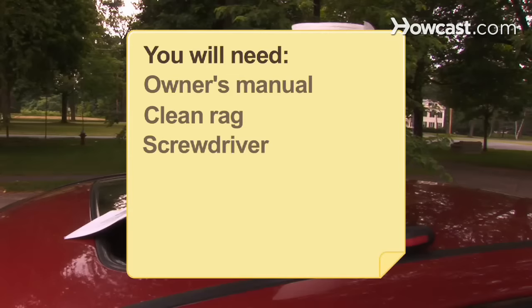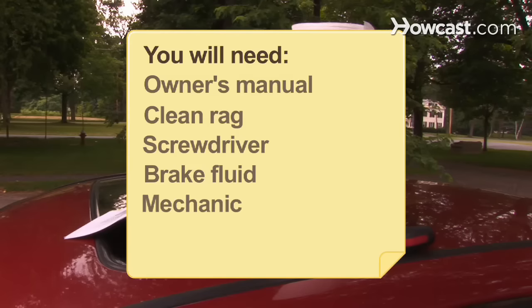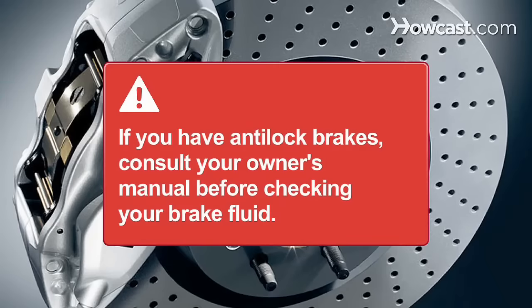You will need an owner's manual, a clean rag, a screwdriver, fresh brake fluid recommended for your vehicle type, and a mechanic. If you have anti-lock brakes, consult your owner's manual before checking your brake fluid. Some ABS systems require you to pump the brake pedal before opening the brake fluid reservoir.